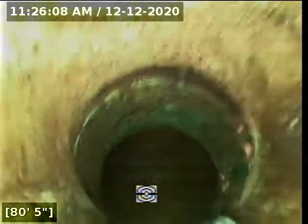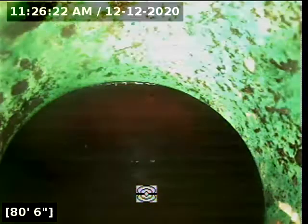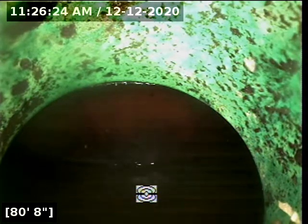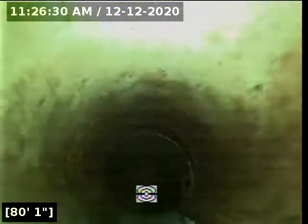251 choro pulling back from the sewer main, pulling back into the Y. Looks like a clay sewer main with an SDR Y connection.